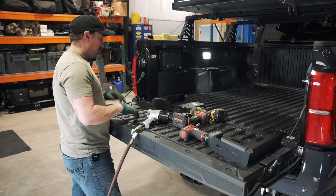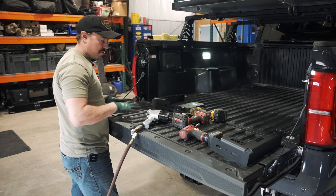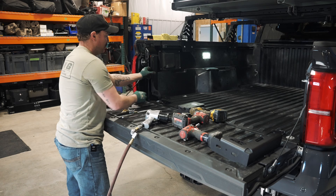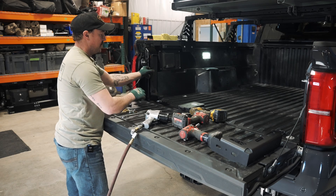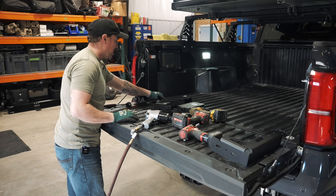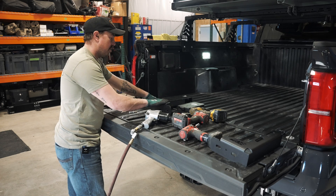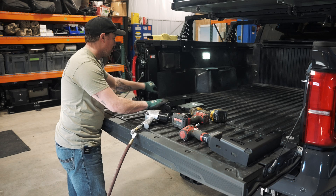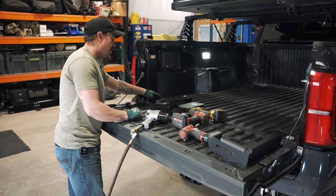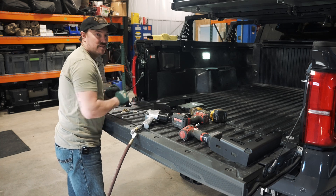Step one is to get everything unpacked and laid out on the tailgate — it's a nice little workbench. The bed stiffeners install with the CBI logo facing back. We're going to need to remove the body mount bolt and this rotational hook to get the bed stiffener in place and mark our holes to drill on the side. We have a T55 for the body mount bolt and a T30 for the hook.